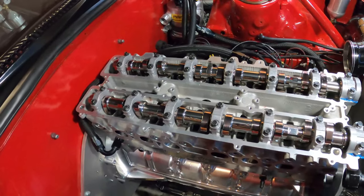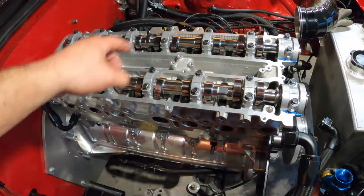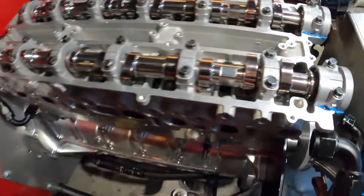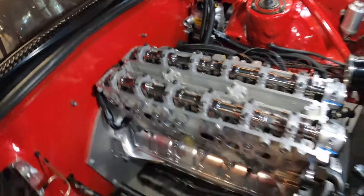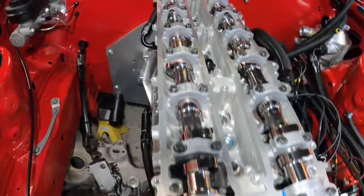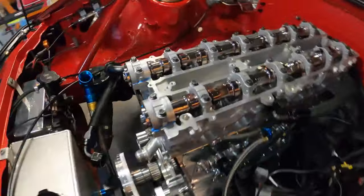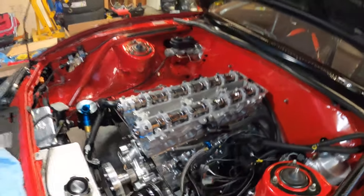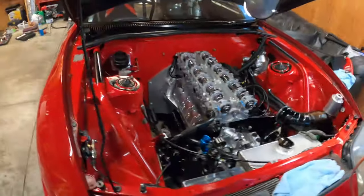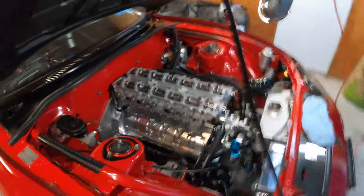Alright guys, we've got the cams in. I'm not going to show the whole cam torquing process but you can follow the manual. I basically focus on the lobes that are pushing the valve down — in this case piston number two and piston number six on the exhaust side. They look amazing. GSC R2M cams by GSC Power — love it. All torqued up. So we'll stop the video here. The next video will cover putting the manifold on, the turbo on, the intake on, and all the fun stuff. Subscribe, let me know what you think. Thank you very much, take care.